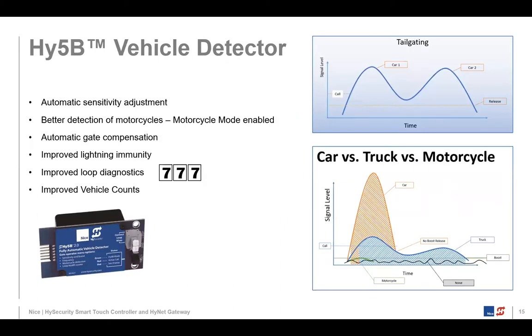Working in conjunction with all this is our HY5D vehicle detector. This is a proprietary design vehicle detector that only works with High Security Smart Touch, Smart DC, and Smart Connect controllers. It has a sophisticated machine-to-machine interface that allows us to do things nobody else can do with their vehicle detector, including the tailgating detection Daniel talked about.